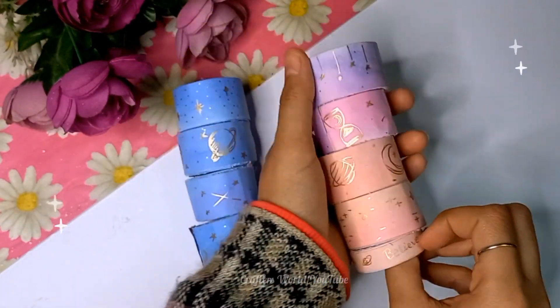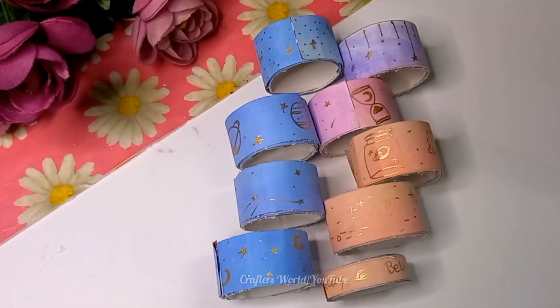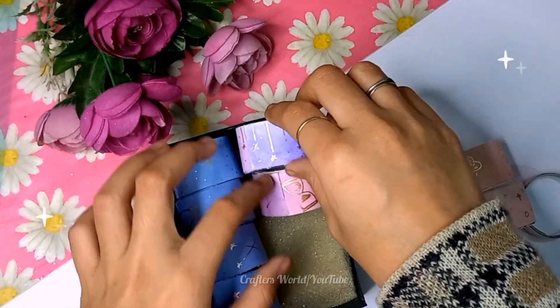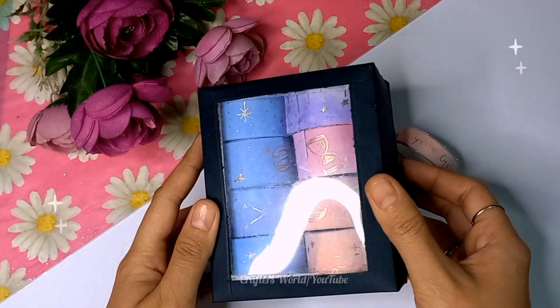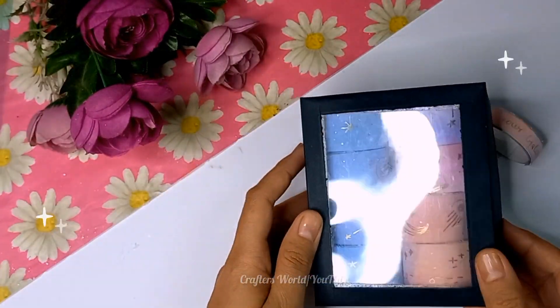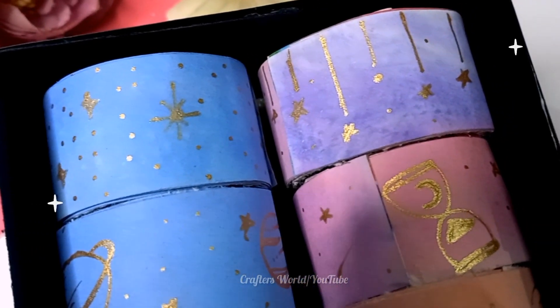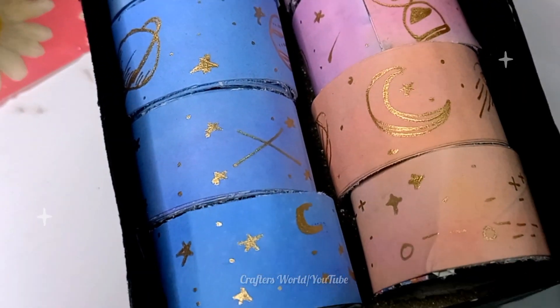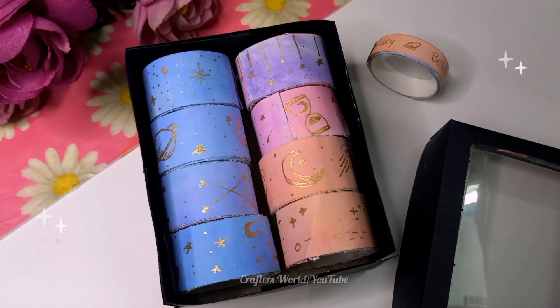I also made a box to store the tapes and a cover for it — looking very pretty. I especially love the peach and pink shade one. Thank you for watching, do subscribe for more such videos, and comment how you liked the video!